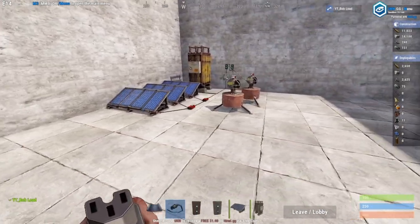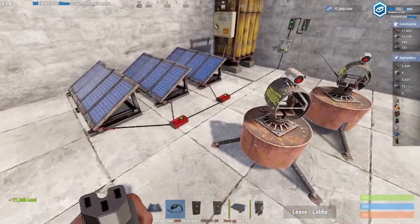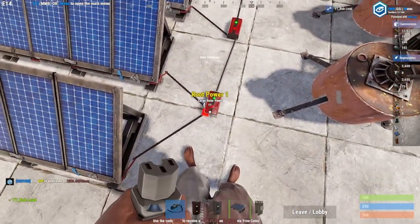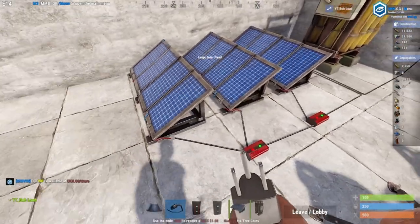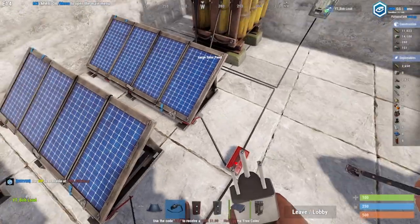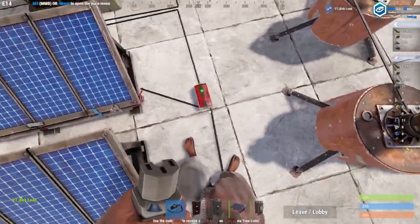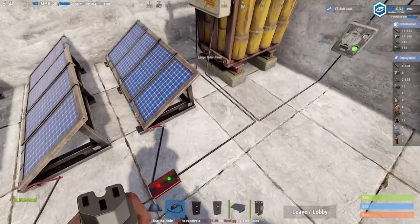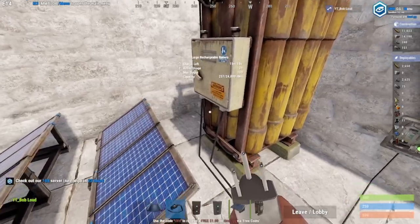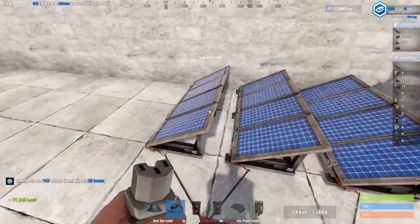Basically you're going to have a system somewhat set up like this. What these things are right here are root combiners — they combine two electrical currents into one so that you can input that power onto the next. Same thing connected here to here, because you can't have two cables connected to the exact same output or input. That's what these are for, at least when you're doing electrical.